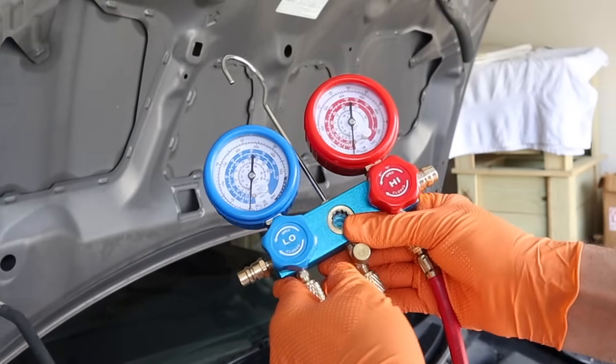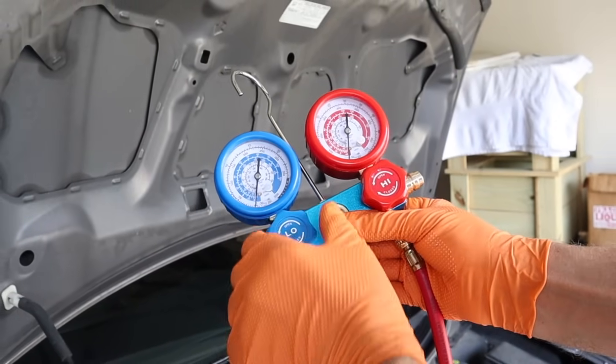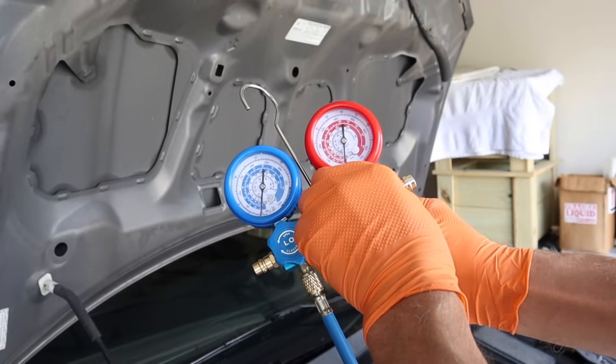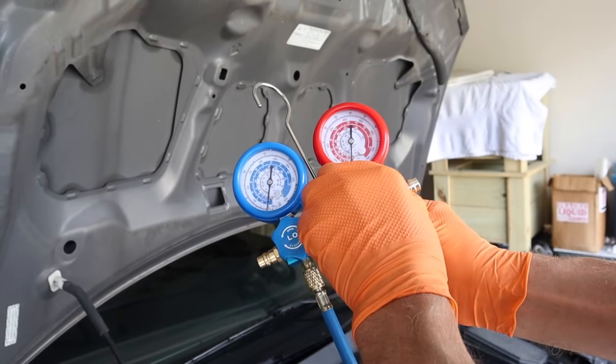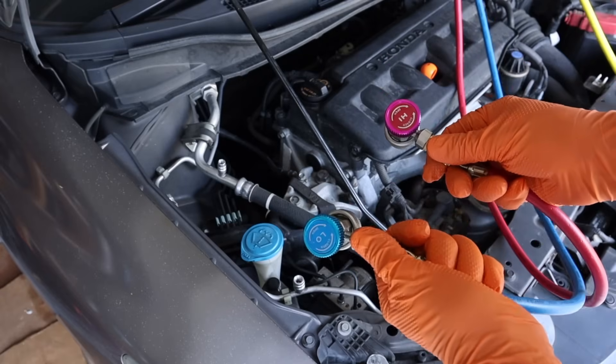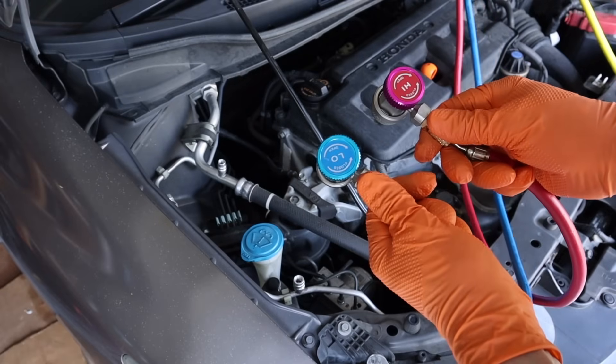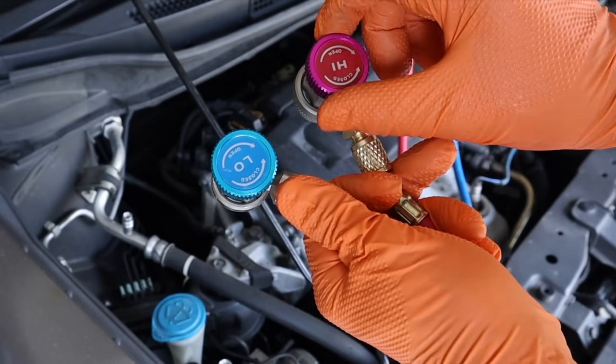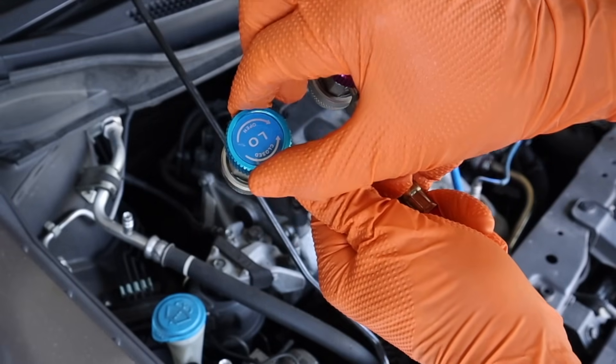Before you hook your vacuum pump up, you need to make sure that your valves on your manifold are closed by turning them clockwise — make sure they're snugged up. Before we connect our vacuum pump, we need to put our lines on the correct valves, and before you put them on, make sure that your valves are in the closed position, which is counterclockwise.